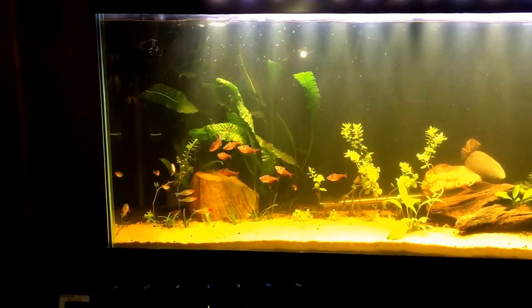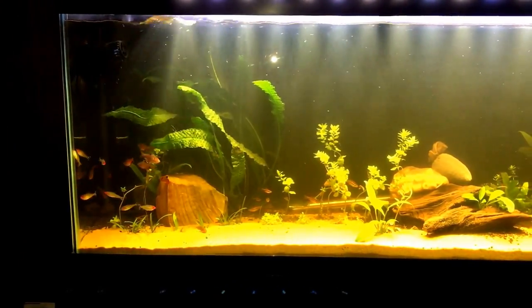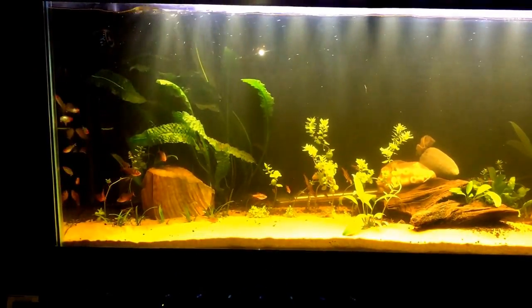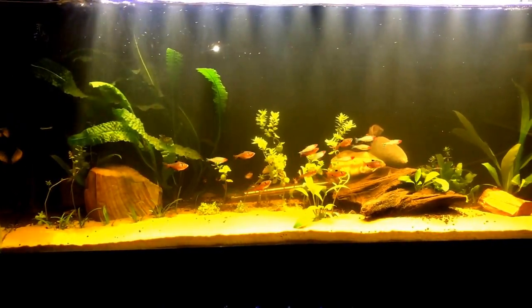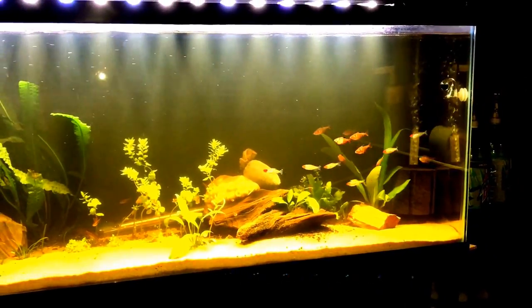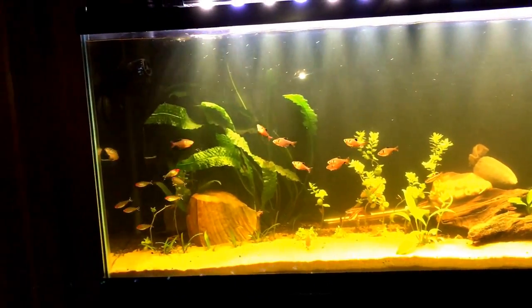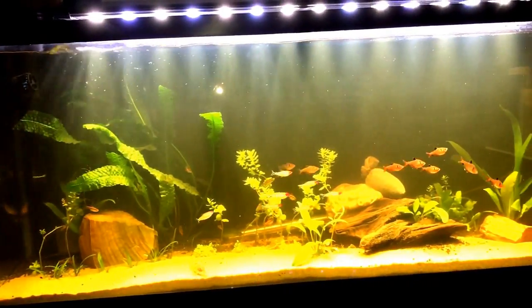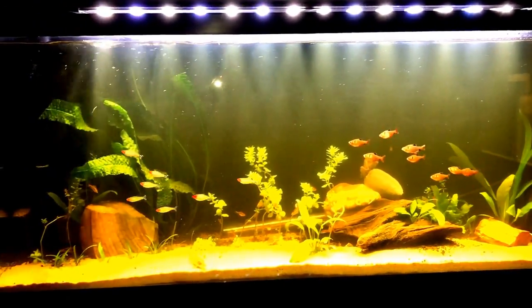I'm just trying to get some schooling going in here — a few laps back and forth. It's really amazing to watch these fish just swim back and forth so gracefully. This is a 55-gallon tank, by the way, if I didn't mention that.